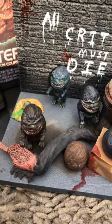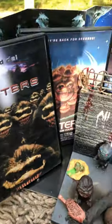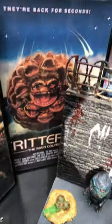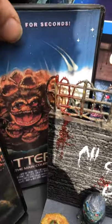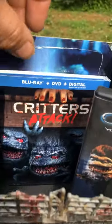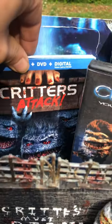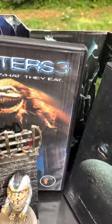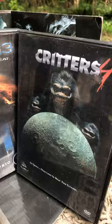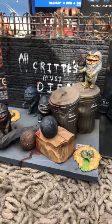Usually you get two standing critters, one egg nest, and one rolling critter in a set. Let's move on to the movies. Critters Part One — I'm sure a lot of people remember that — and then Critters Part Two, which is where they form that big ball that I will be making sooner or later. There's also a new one called Critters Attack, pretty good entertainment — it's cheesy, it's funny, some of it's laughable. And there's Critters 3, Critters 4, and they also made a TV series.